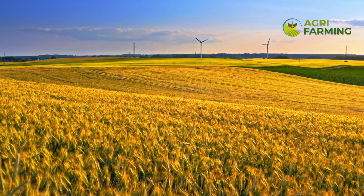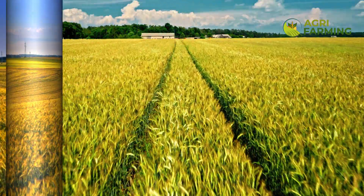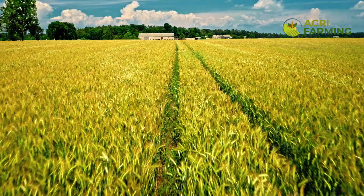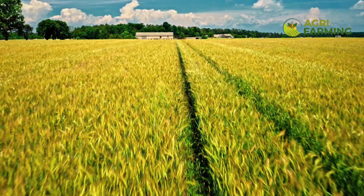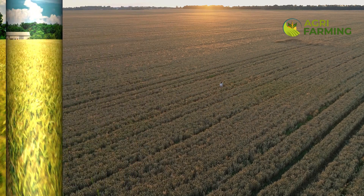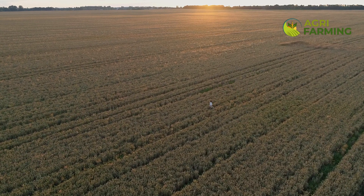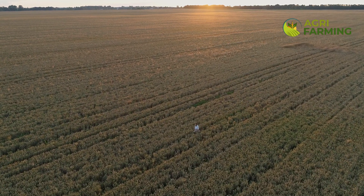The first step in organic wheat farming is selecting the right wheat variety. There are numerous varieties to choose from, each with its own benefits and growing requirements. When choosing, consider factors such as your local climate, soil type, and disease resistance. Hard red wheat, for example, is great for bread making and has a robust growth pattern. Soft white wheat, on the other hand, is ideal for pastries. Opting for a variety well suited to your region will enhance your chances of a successful high-yield harvest. Researching and consulting local agricultural extensions can provide valuable insights.